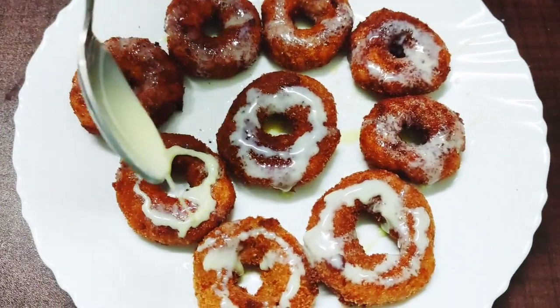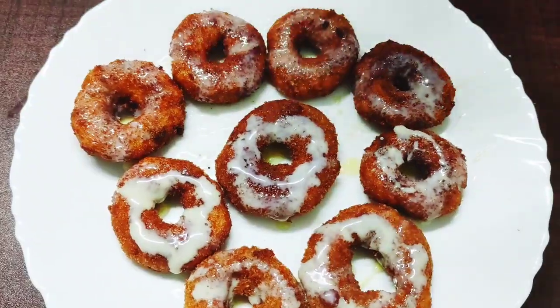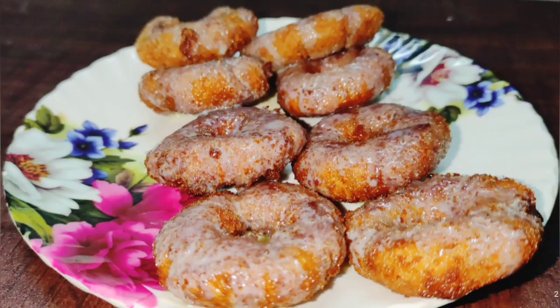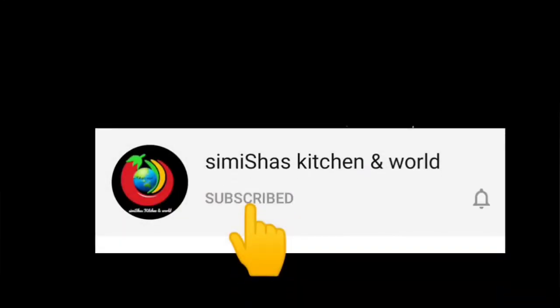It's easy to make. Please like this video, press like and subscribe. Thanks for watching. See you next time.